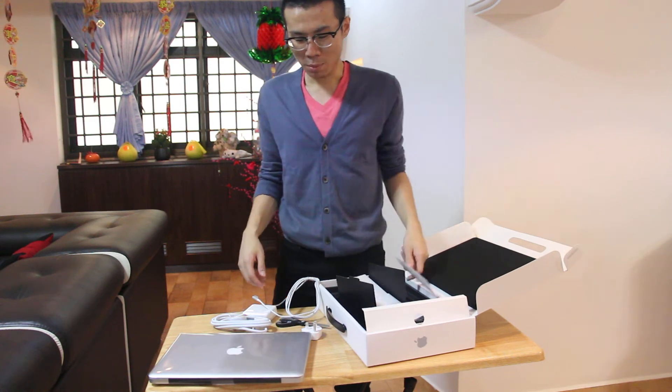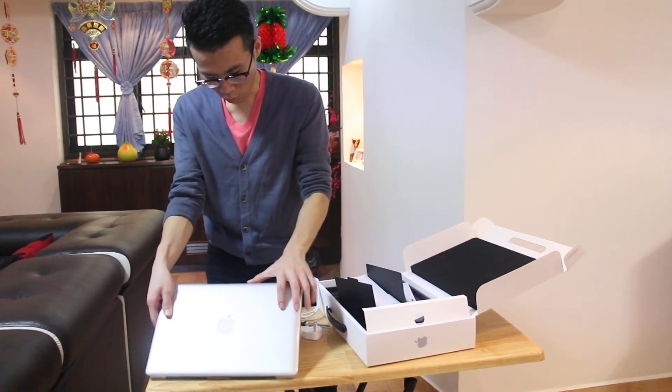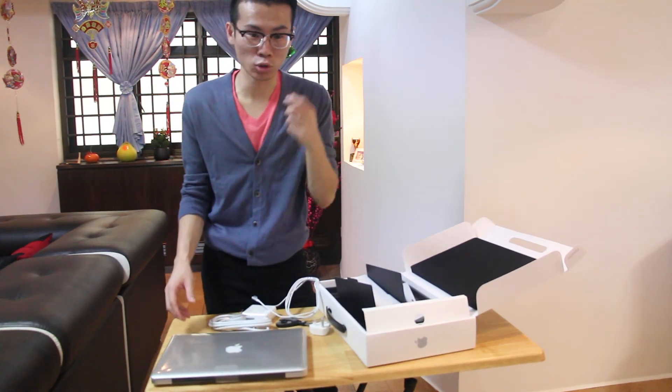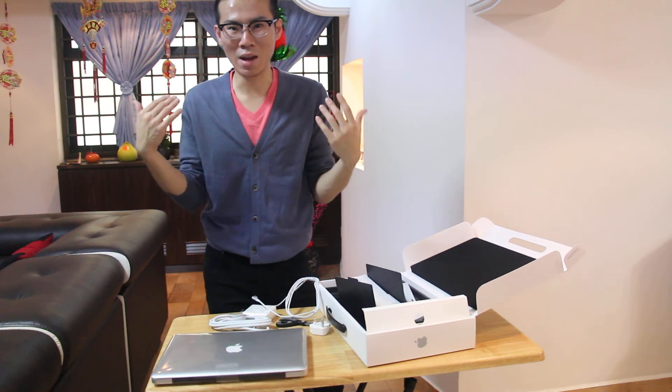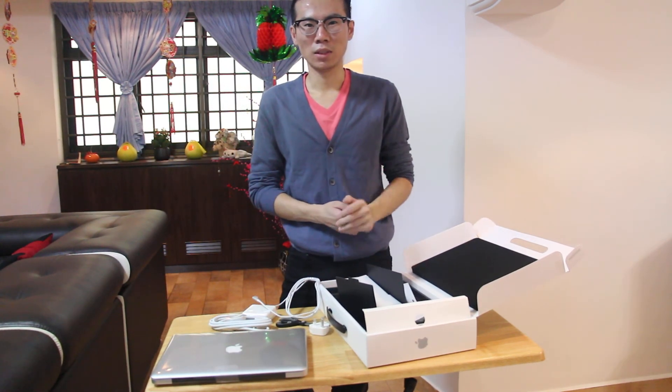And there I have it — the MacBook Pro. I haven't started it yet. I'll set it up later, and next time I'll take more photos and more videos. You'll see a MacBook instead of a lousy laptop. See ya!